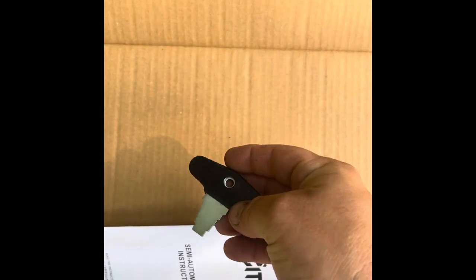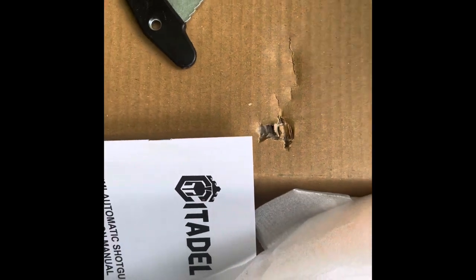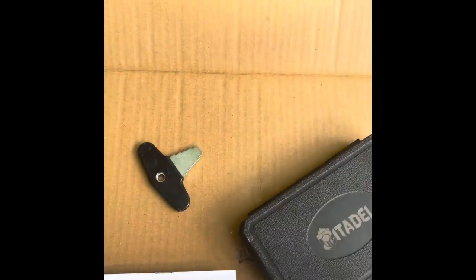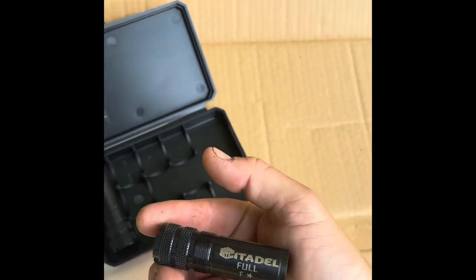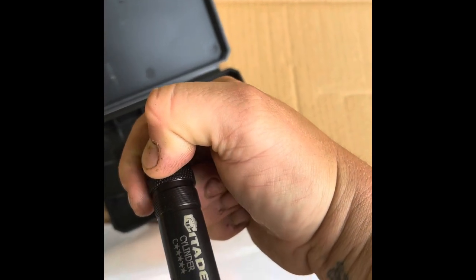We've got a choke key, and it comes with three chokes: full, cylinder, improved — and modified, which is already in it.